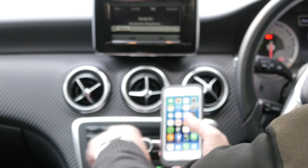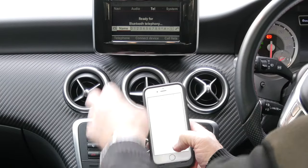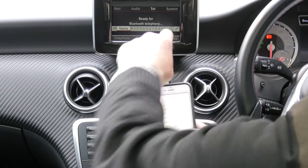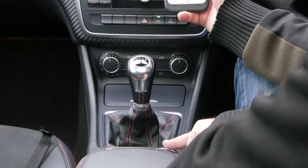So if we click Telephone on the actual radio, make sure Bluetooth's on. You've then got along the bottom here: Telephone, Connect Device and Call List. You've then got to use the thumb wheel, which you probably can't see from there.